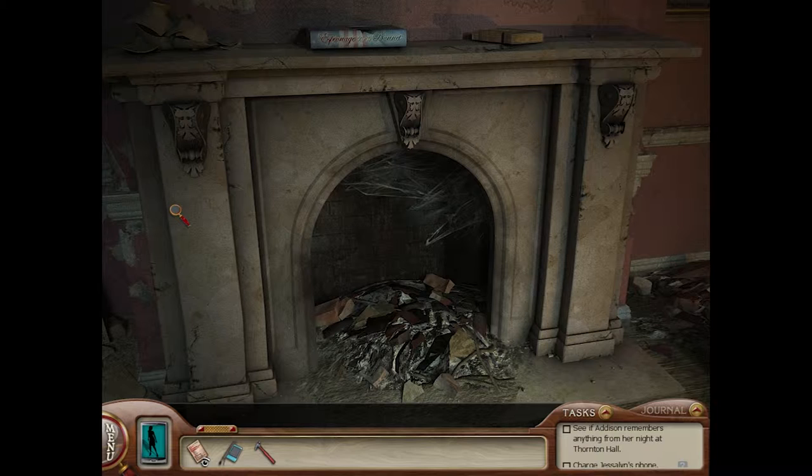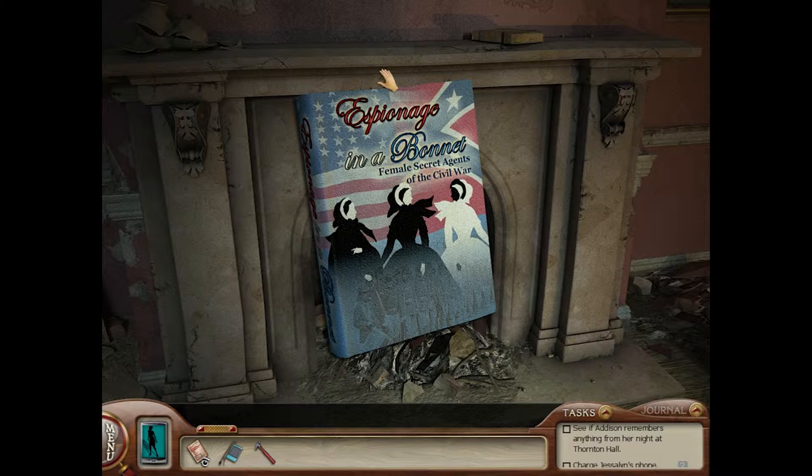I think there's a phone charger right here — maybe there's not. There's a book here: 'Espionage in a Bonnet: Female Secret Agents of the Civil War.'